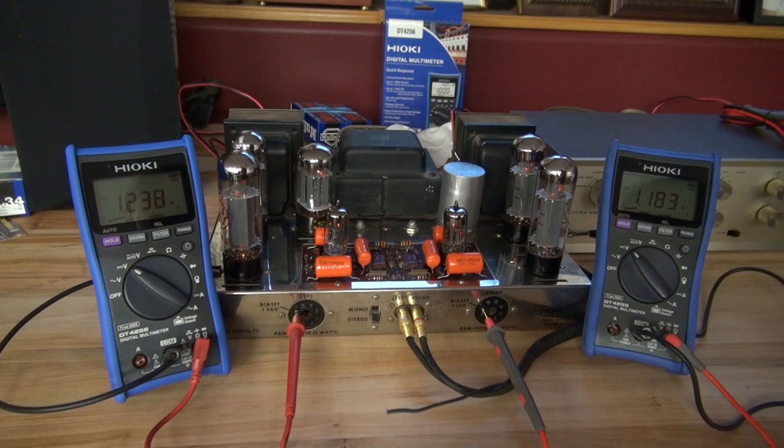This happens quite often in tube amp repair. You set your bias, it looks good, it sounds good — then after about an hour those tubes start red plating because something isn't right. In this case it is one of the JJ tubes. I've already identified it. It's going to continue to creep up and up, and you can just set the bias down all you want — you're just going to be chasing your tail. You should not allow your amplifier to run for very long, especially if you're not monitoring this voltage. And the funny thing is, you put this tube on a tube checker and it doesn't show up. So I'm going to kill it.